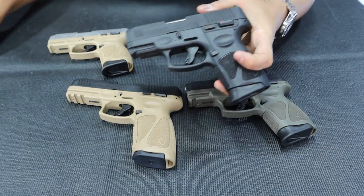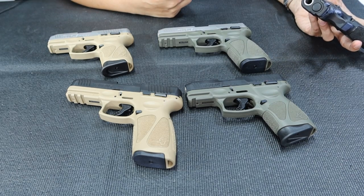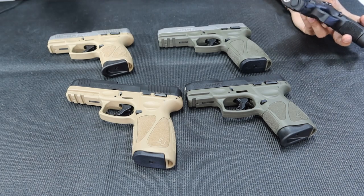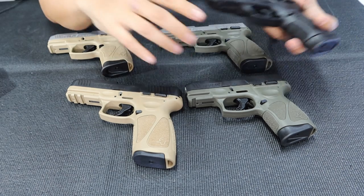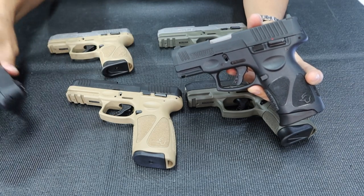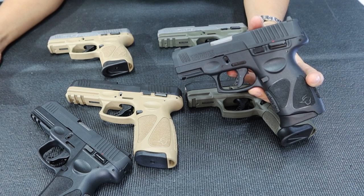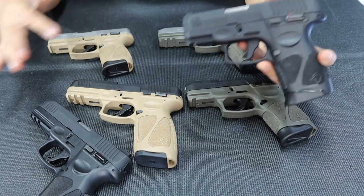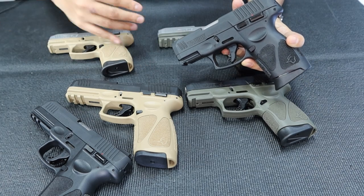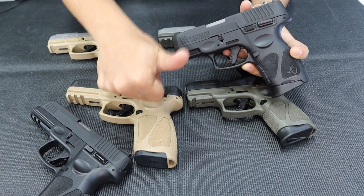Number one. Number one G3. Awesome gun. So there you have it — a very quick video. I just wanted to show you here at Lynx FA the colors that you usually only see online or in pictures. The colors are here and available. You can pre-order. If we don't have stock, just tell us so we can give you a slot for whichever color you need.